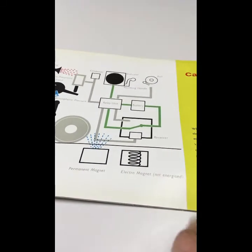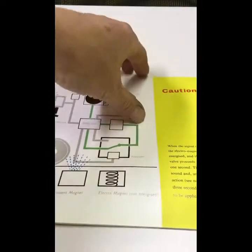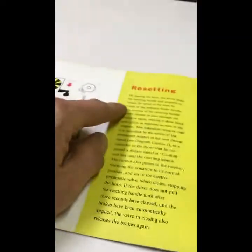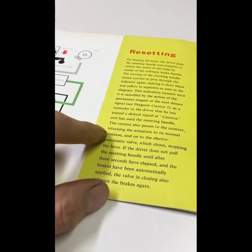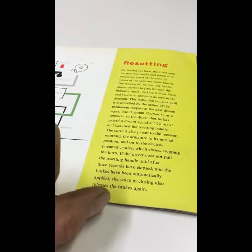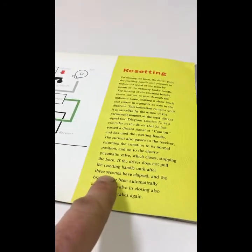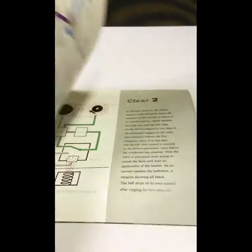So it's three seconds, not seven seconds as I said before. Resetting: on hearing the horn, the driver pulls the resetting handle and prepares to reduce speed by the ordinary brake handle. The current also passes the receiver, returning the armature to its normal position and onto the electromagnetic valve, which closes — stopping the horn and stopping the system from kicking in. It does say here that if the driver does not pull the resetting handle until after three seconds have elapsed and the brakes have been automatically applied, the valve in closing also releases the brakes again. So technically there are seven seconds in the whole system — it's taken about seven seconds for the whole system to work.